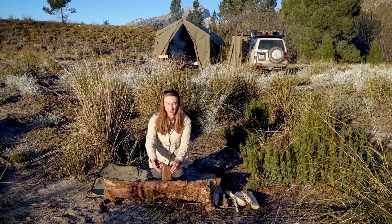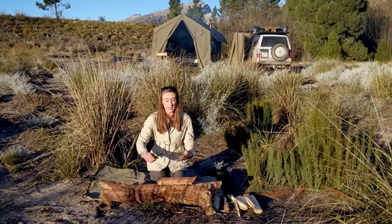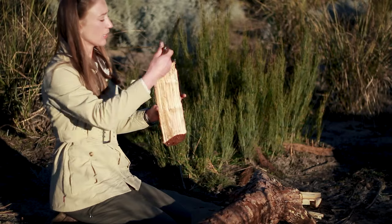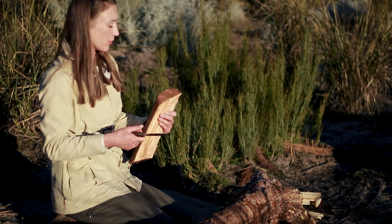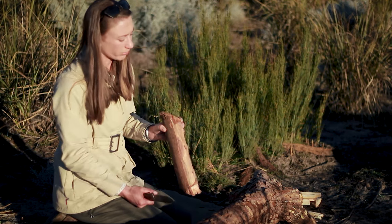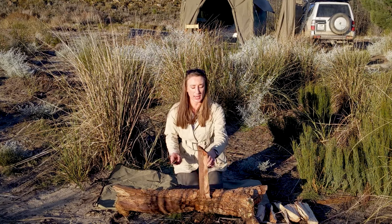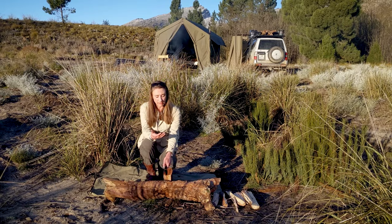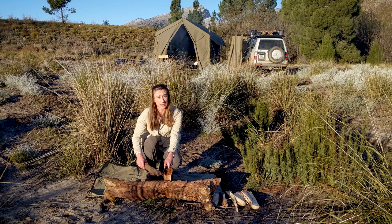There are two ways you can do this: you can either start by batoning the wood with your knife, or you can start with the knife sideways. For a really big piece of wood, I would actually start on an edge and work off all the edges until I've got a smaller piece. Find the faults in the wood and work on those. When batoning, I don't want to baton right on the tip of the knife — I want to be towards the middle third as far as possible. Get it in there and then go further.